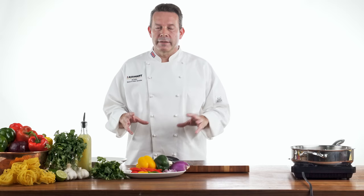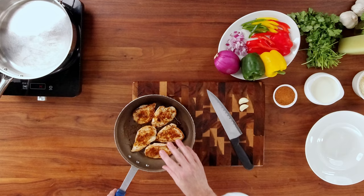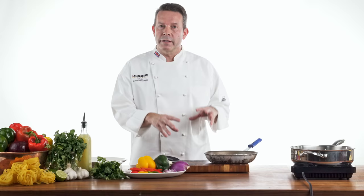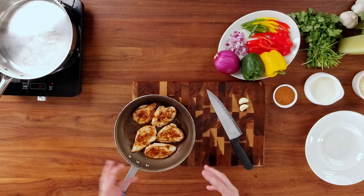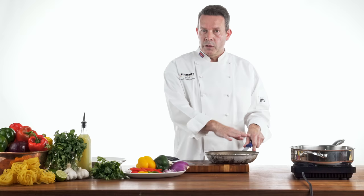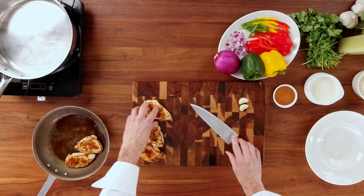Some of the prep work we're going to do ahead of time. We've taken some chicken breasts and lightly seasoned them with some Southwest Cajun spice. This spice has a little sweet, salty, and a lot of cumin in there, so it gives it that Southwest kind of flavor. We're going to cook these in a sauté pan for about three or four minutes on either side. As soon as they're cooked, we're going to put them in the refrigerator and let them cool down for about an hour. That way, they'll be a lot easier to slice.